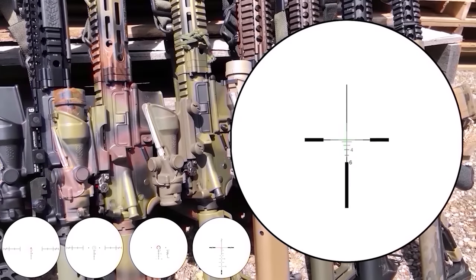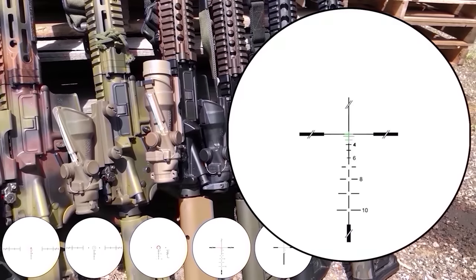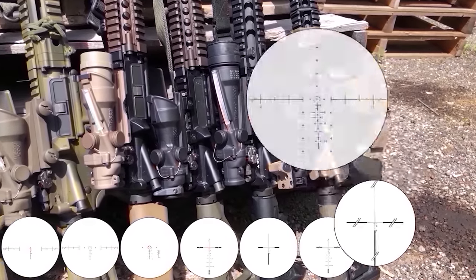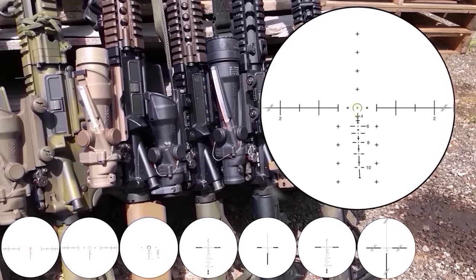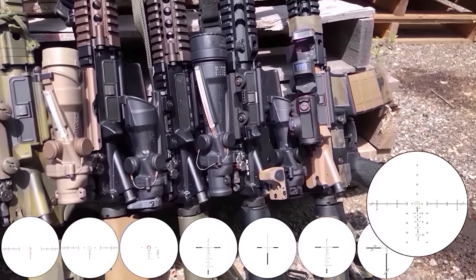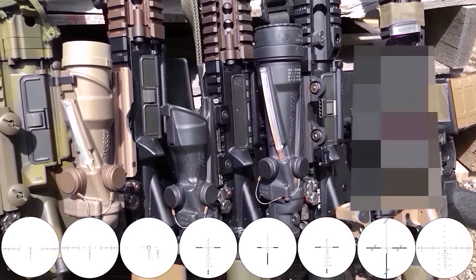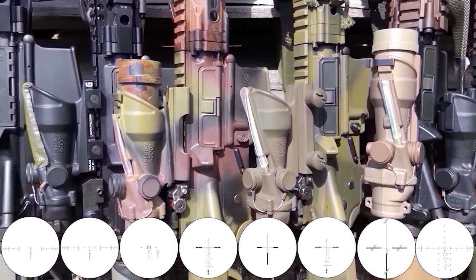Also a standard green crosshair, a Gen 1 ECOS green crosshair, a black only crosshair TA01 NSN, a Marine Corps TA11 SDO three and a half green horseshoe, and another TA01 — you're not supposed to see this one yet. After these models I have a surprise reticle, so stick around.